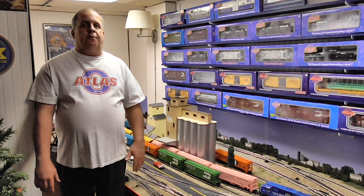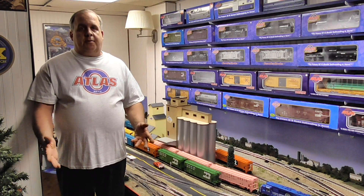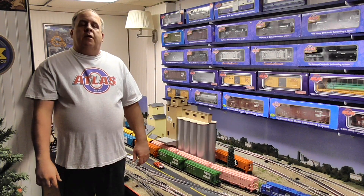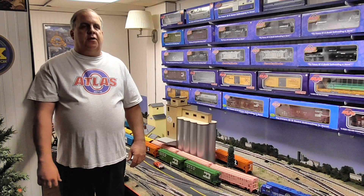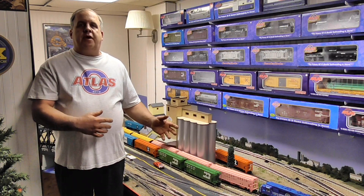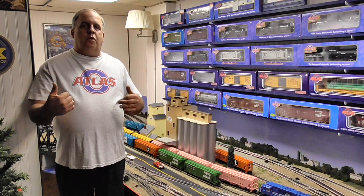Atlas was on the Train Road Live show on YouTube. I did watch it — some pretty exciting stuff. So we'll go back through the catalog and give you my thoughts. They did announce new road names in certain Premier locomotives and Premier rolling stock that they acquired, as well as coming out with one of their original locomotives, which we'll look at.